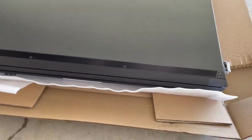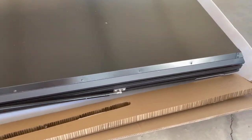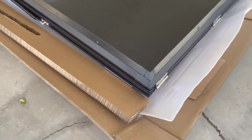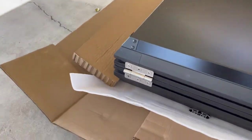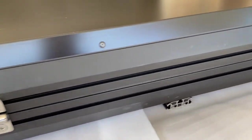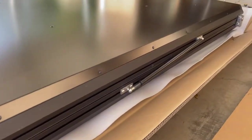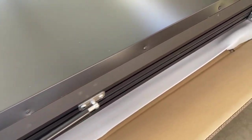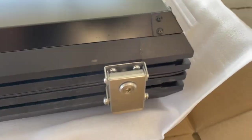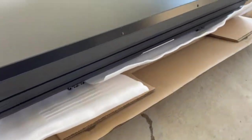Upon unboxing we can see that there are thick cardboard cutouts around the struts to keep the tent nice and secure during shipment. At the front of the tent there are three large hinges for the latches — they don't actually use a normal key but rather a large allen key to unlock and lock them.